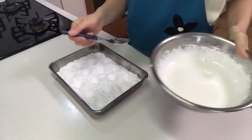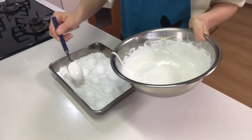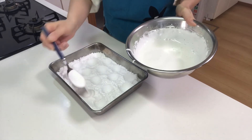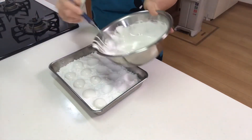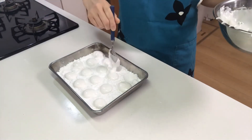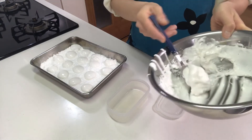Now pour the liquid into the dents. I'll put the rest in a container.